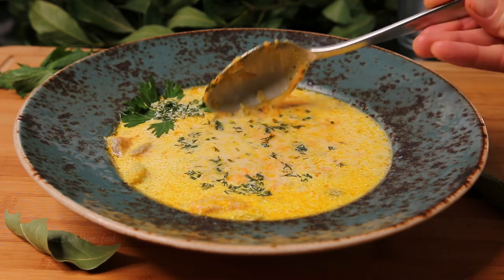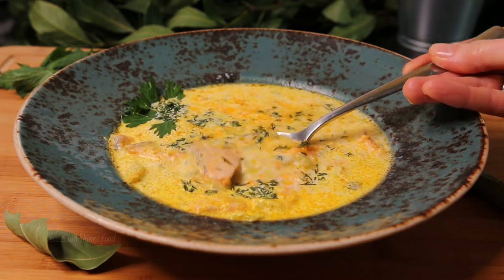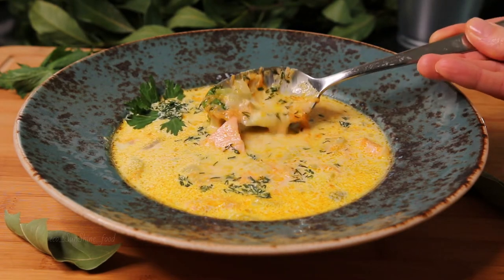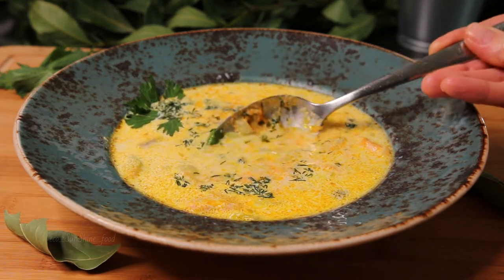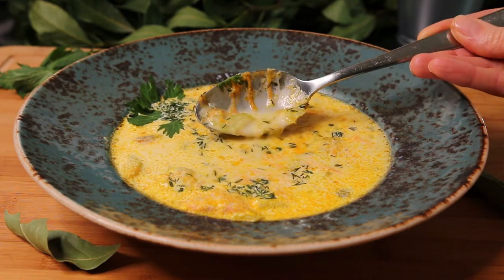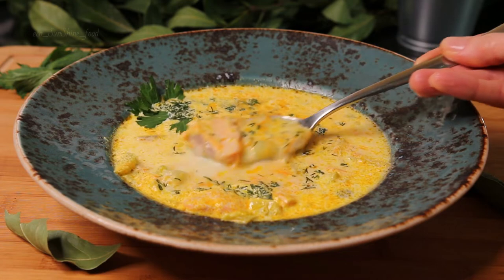Its traditional name is lohi keito. This is a combination of two words: lohi and keito. We are going to make two liters of soup, and for it we need the following ingredients.